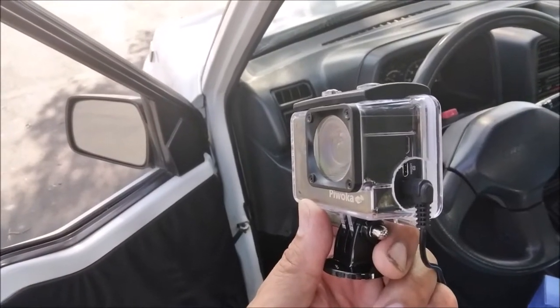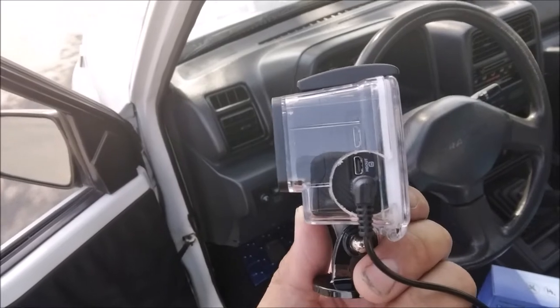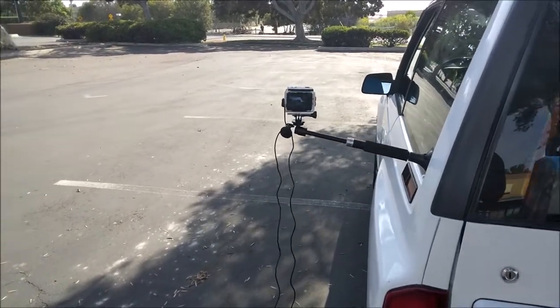This came with an open frame mount and a hard case waterproof mount. I don't need it to be waterproof, so I just drilled a hole so I could get the mic plugged in. Here's the camera — it has a viewing screen.